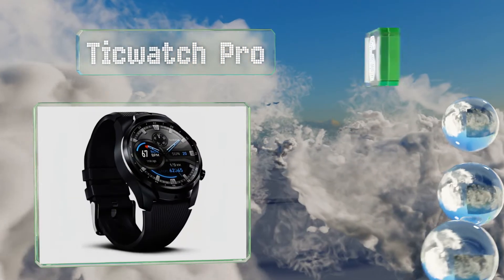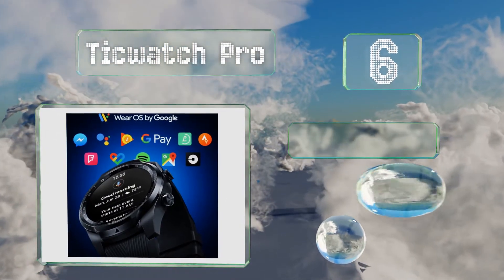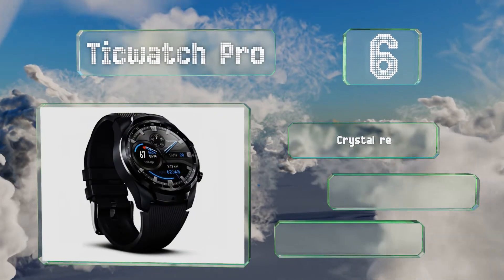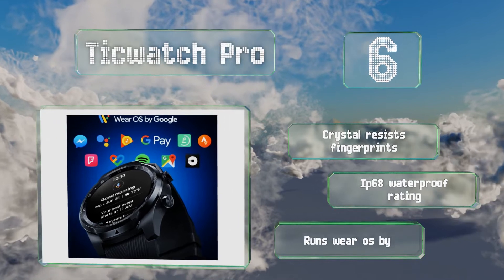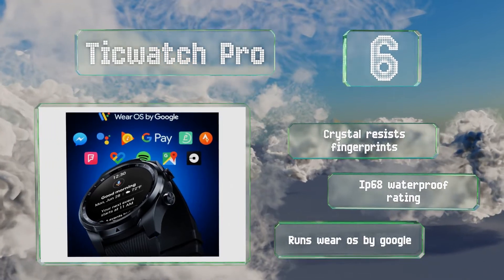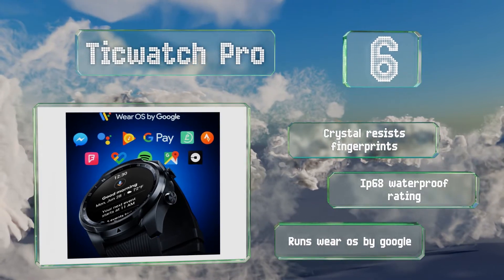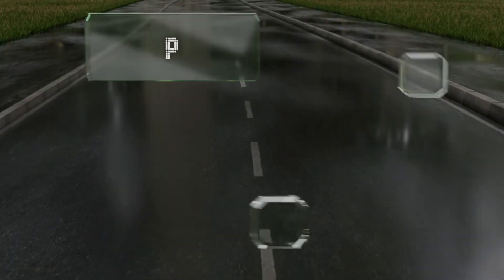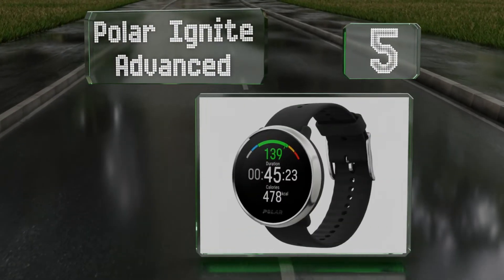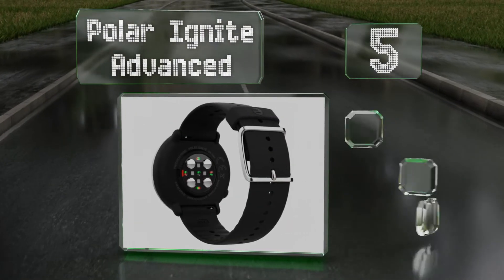Moving up our list to number six, the Ticwatch Pro utilizes a layered display to preserve its battery by showing you the time and other basic data on a screen that draws less power than the AMOLED layer beneath it. It offers full 4G LTE connectivity so you can use it in lieu of your smartphone. The crystal resists fingerprints and it has an IP68 waterproof rating. It runs Wear OS by Google.